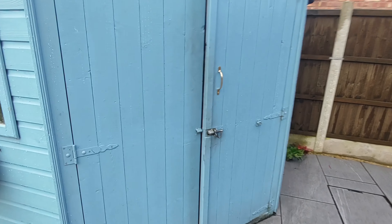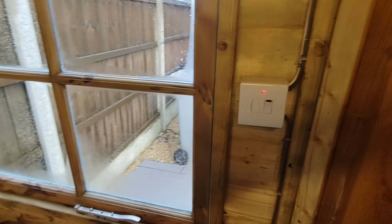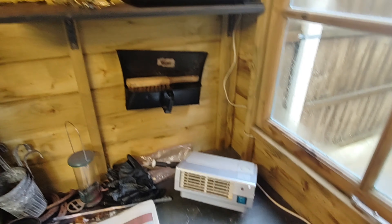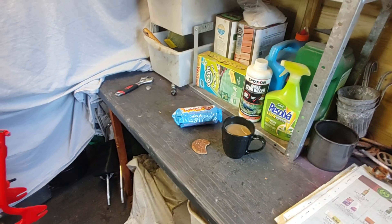This is my shed — a workshop — and it has all the essentials in here for life: power, lighting, heating, radio, a bit of wall art, coffee, and plenty of chocolate biscuits.